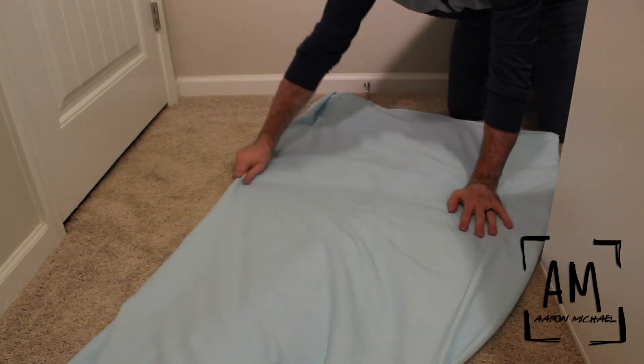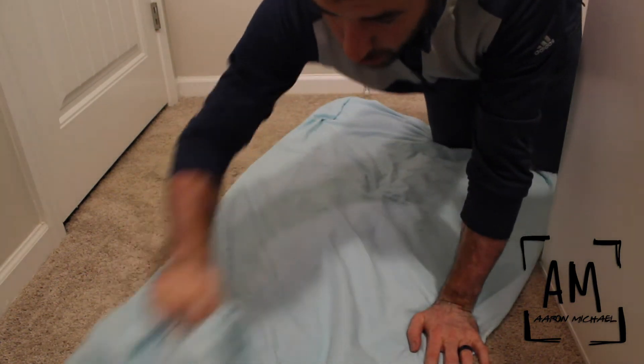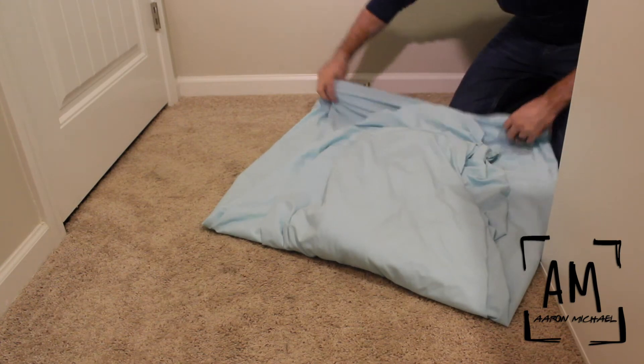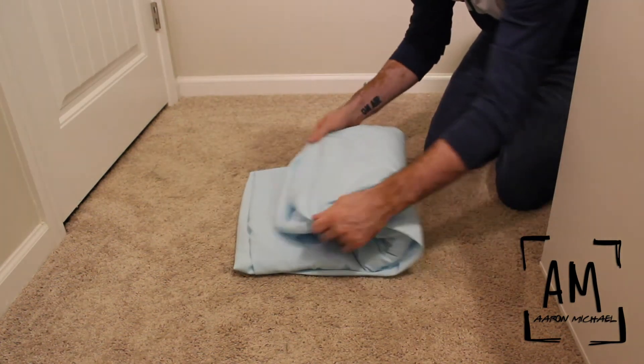Now here's where it gets tricky on step two. Step two, you lay down on the ground. It does not look pretty, I get that. But what you do is you grab this crazy looking end and you pull it up here to your nice end. You fold your nice end over. You ready for this? Half it, and then guess what? Boom, you have a nice folded fitted sheet.